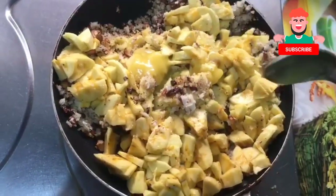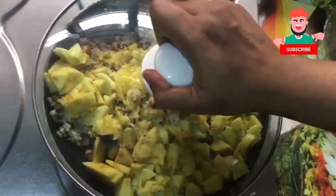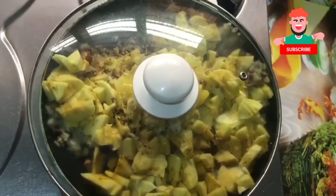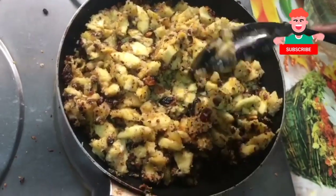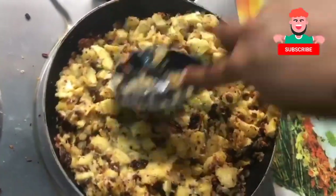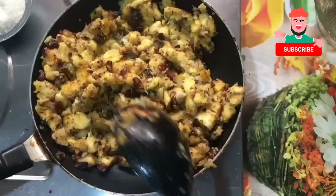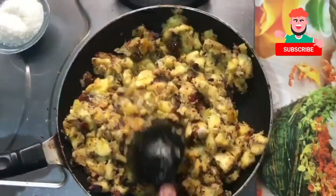Put it on low flame. Put it in the pan. Close the pan for 2 minutes. Now let's put it in the pan.